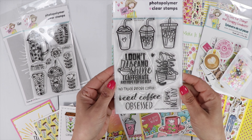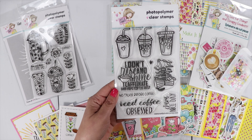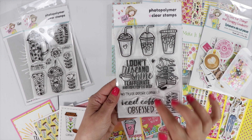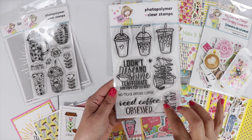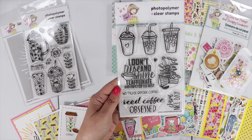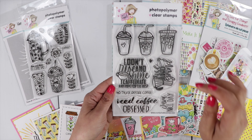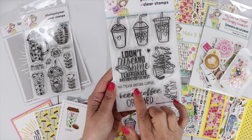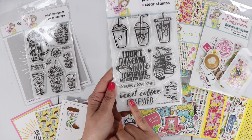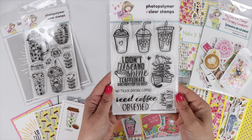The second stamp set is called Java Nice Day. There are three cold drinks at the top and three large sentiments plus two smaller ones. This one says I Don't Rise and Shine, I Caffeinate and Hope for the Best. Then we've got Rise and Grind, No Talkie Before Coffee, Iced Coffee Obsessed, and Java Nice Day. Super cute.